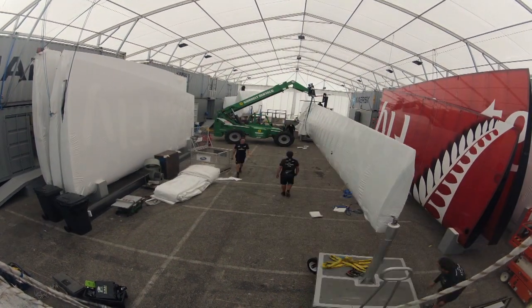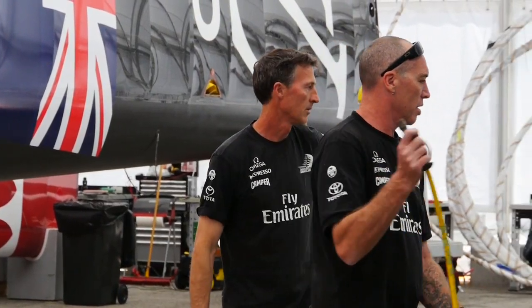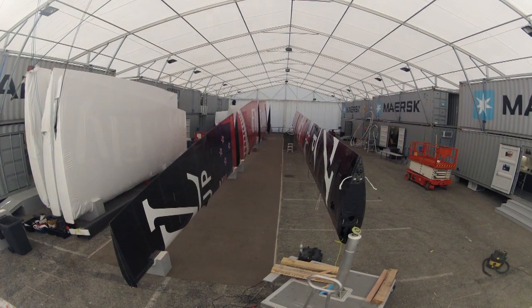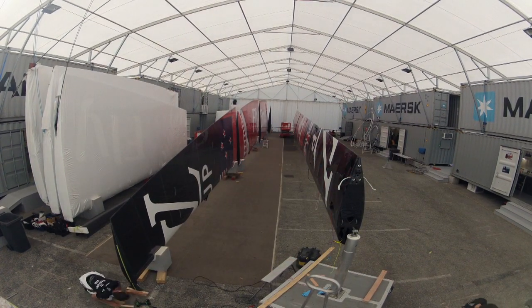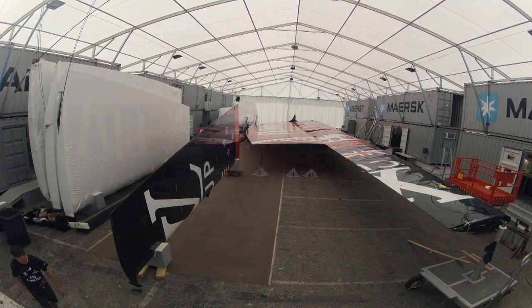Basically the main spar — what we call the W1 — we bolted that together. That's the first operation, that's the main spar, the main structural piece. And then once that was together, we could then put the four flaps on. Then we could come through, start connecting all the control lines and all the other 101 bits and pieces — hydraulics, electronics, etc.